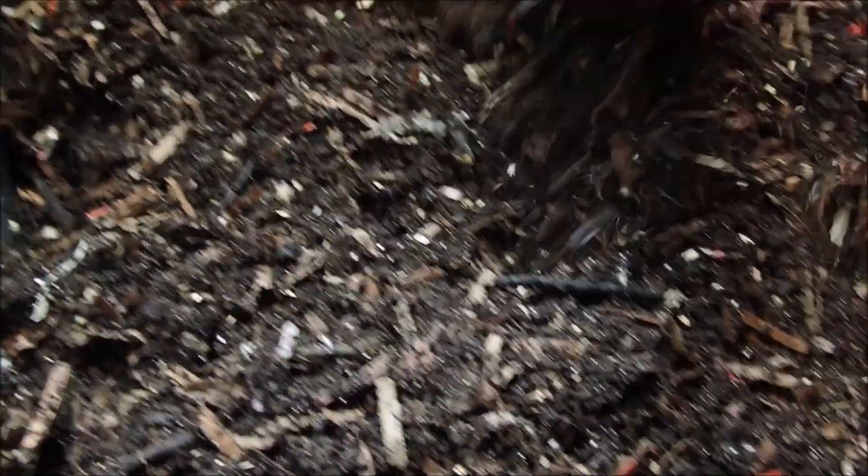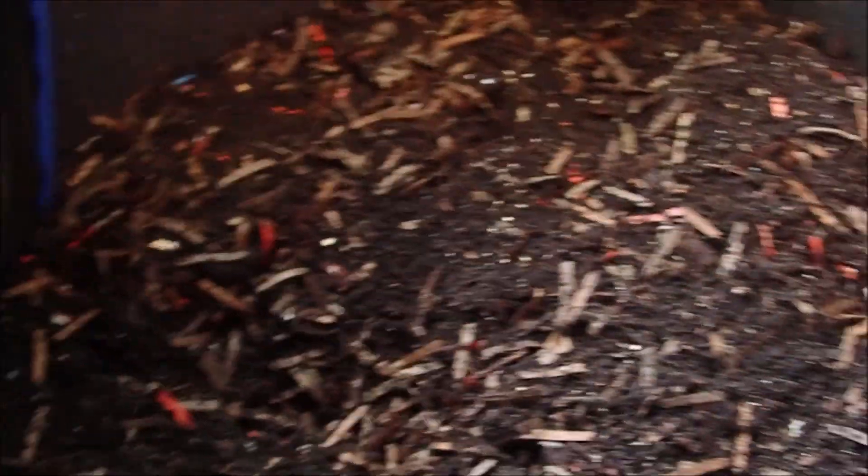We've got this banana over here still — I'm not going to add anything to that, it will break down. But I am going to go ahead and feed coffee again on this side. I've got plenty of coffee.